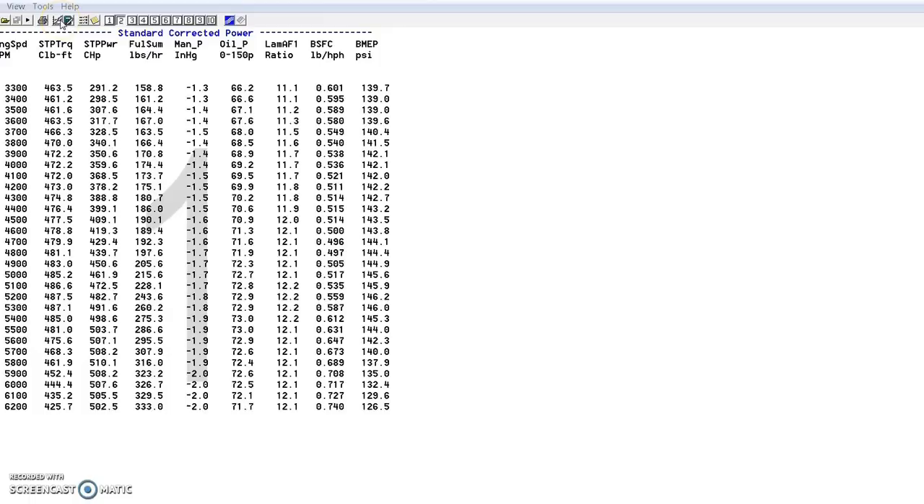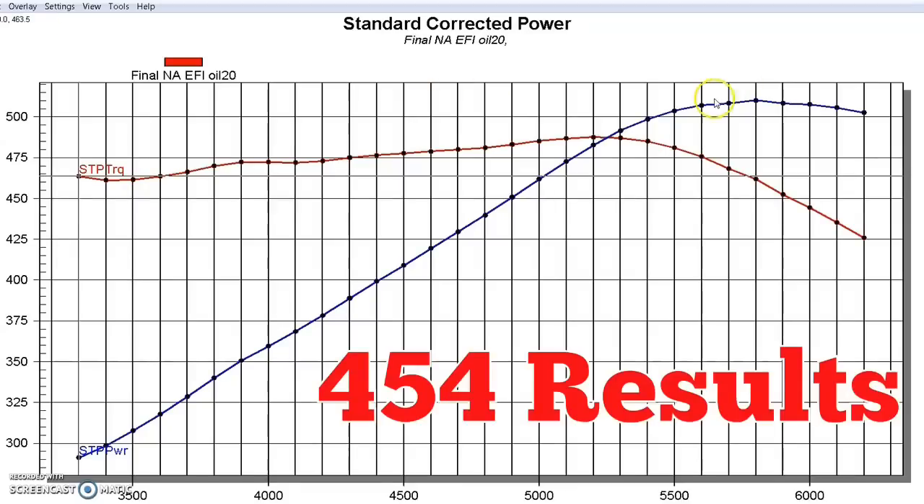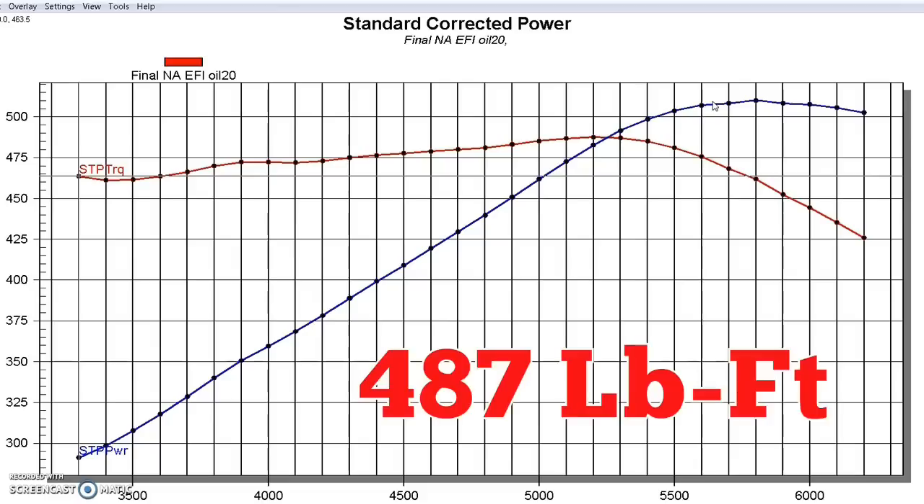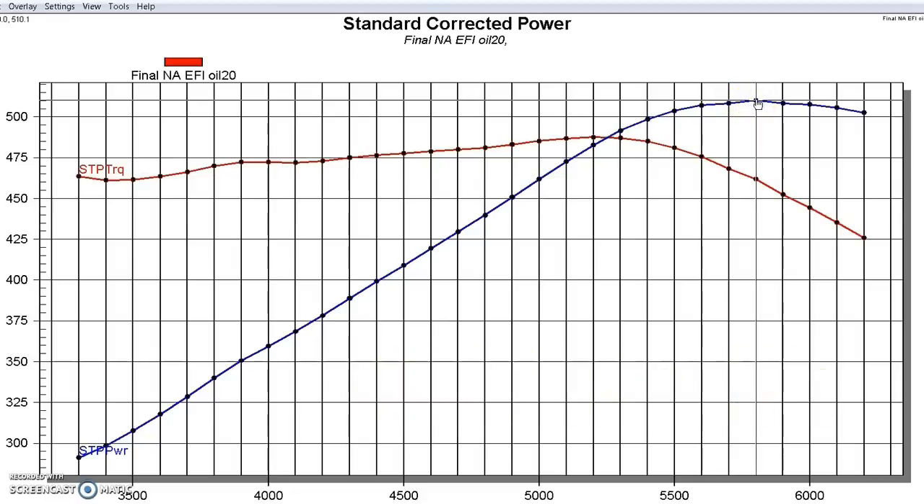If we take a look at the power output of our modified 454, there's a nice flat torque curve. Our 454 stock bottom end Gen 6 motor with the heads, cam, and intake made 510 horsepower and 487 foot-pounds of torque. It wasn't really wanting to rev very high, but it made peak power in the 5600–5700 RPM range. This is a single plane manifold, so it helped bring the peak torque a little bit higher out.